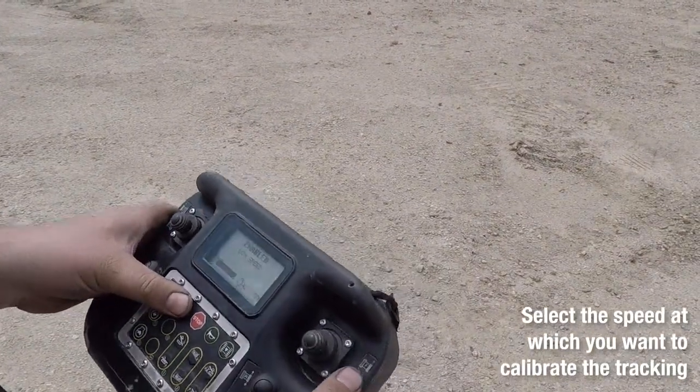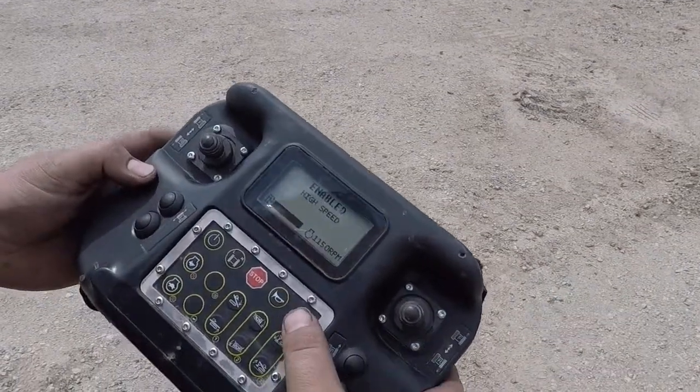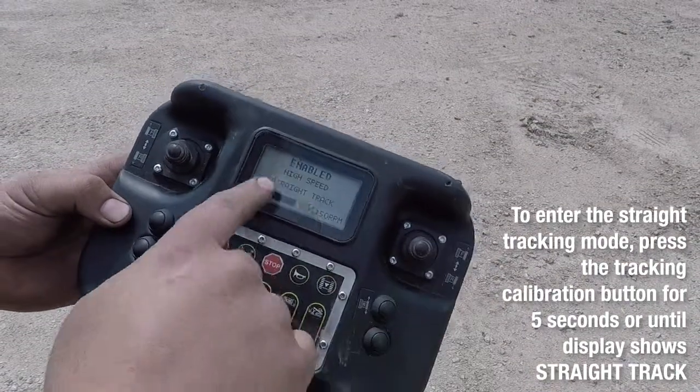Select the speed at which you want to calibrate the tracking. The tracking calibration button is this top right button. You're going to hold it down for 5 seconds, or until the display shows 'Straight Track Enabled.'